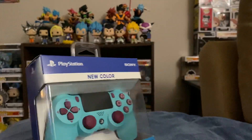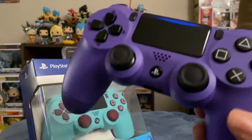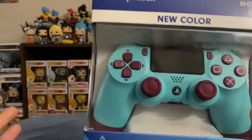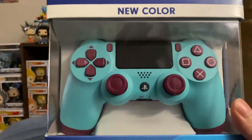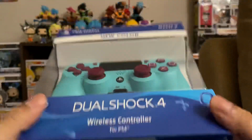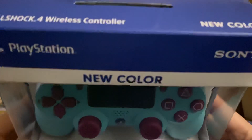Here's my current controller — I have the purple one that came out because I had the regular stock black one, but I like having things that are a bit more colorful. So I went out and got this. Let's get it out of the box.